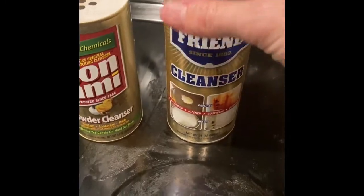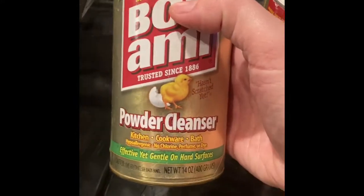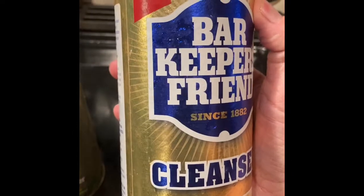Once you get all the crumbs and crud out of the way, take your Bon Ami — it says 'hasn't scratched yet' — or the Bar Keepers Friend. Both are very inexpensive cleaners. I don't care which one you use.